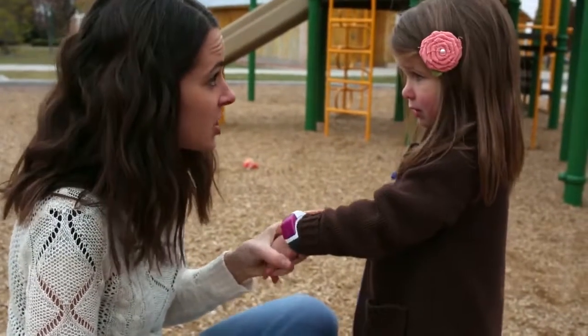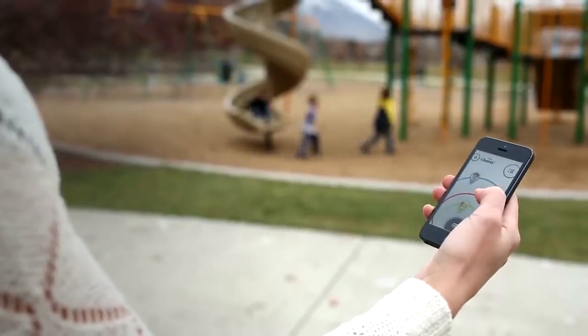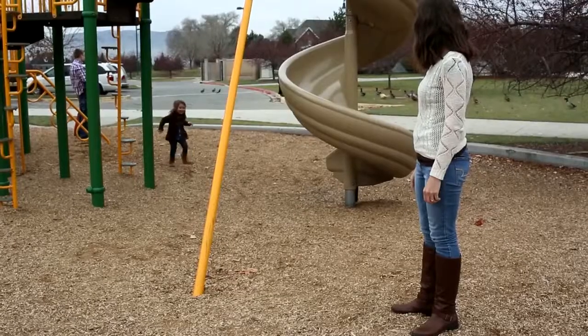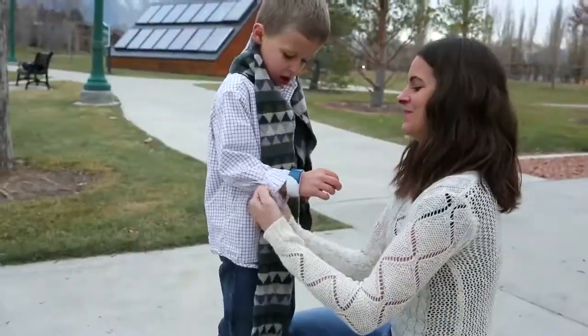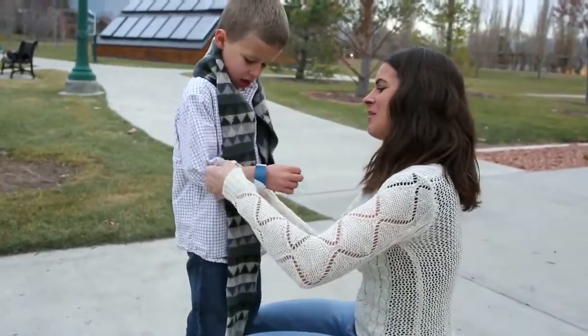It works by allowing parents to set a custom perimeter using their smartphone. When the child approaches the boundary, the Kai Band vibrates to remind the child to stay close. If the child crosses the perimeter, the Kai Band emits an audible alarm so that parents can instantly locate the child and prevent wandering from becoming lost.